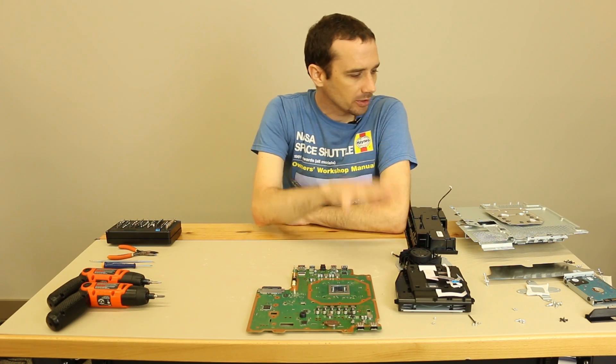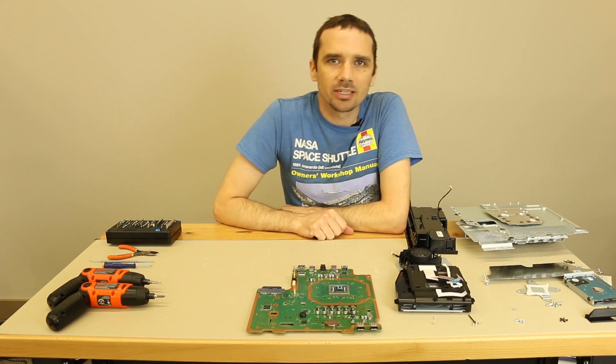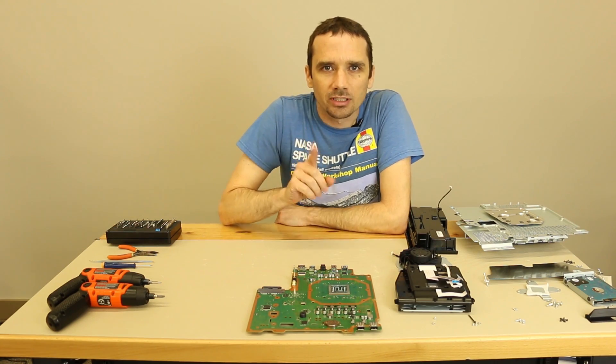Hey guys, this is Steve with Tronix Fix. We have our PS4 Pro completely disassembled. I'm gonna show you guys how to replace the thermal paste and reassemble it without losing a single screw.